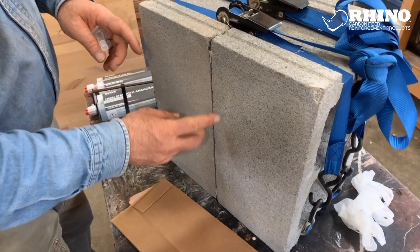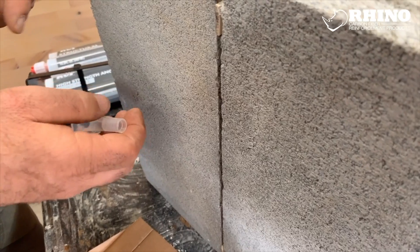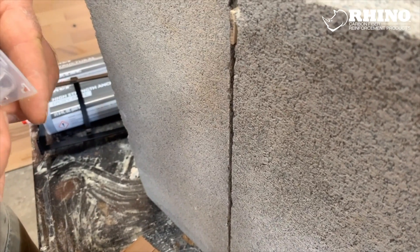If this were a typical crack, we'd be cleaning the sides, maybe with a wire brush, perhaps grinding it out. But since it's a mock-up, we can go right to the repair.